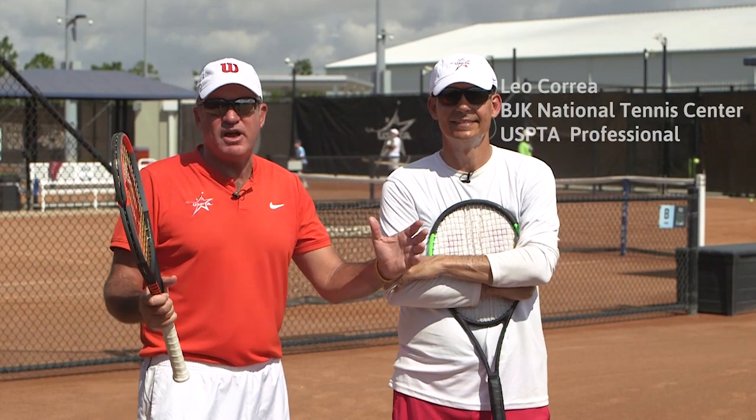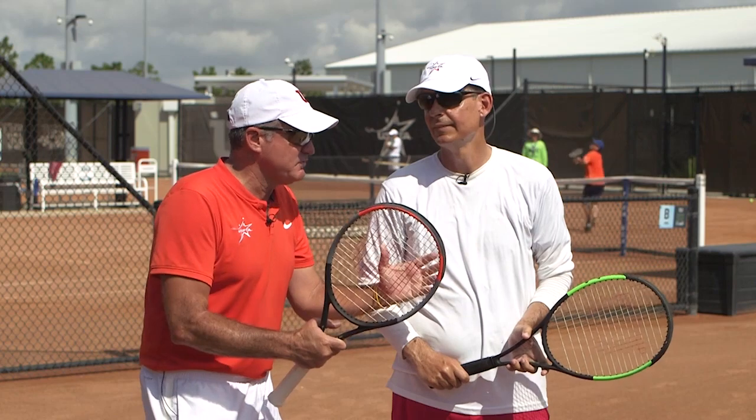Hello, coaches. This week's Quick Tip of the Week, my friend Leo Correa from the BJK National Tennis Center in New York. Leo, what's the Quick Tip for this week?